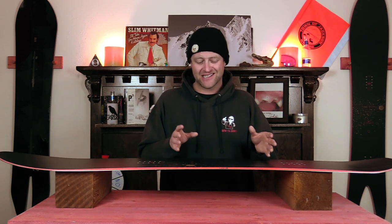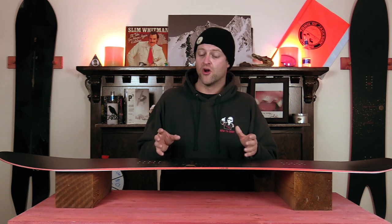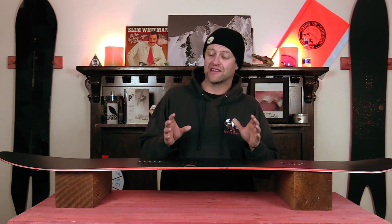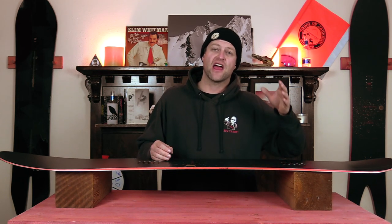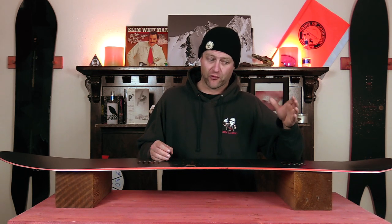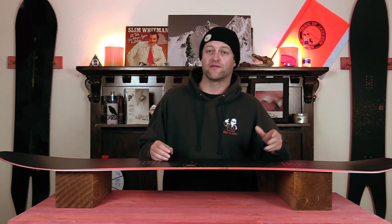The best way to describe it is it's suited for mellow carves when you're going slow, but when you rip you can lay a trench with this thing, really get it over on edge, push through everything in its path and not worry about it. It's for someone that understands how to put the pedal to the floor.